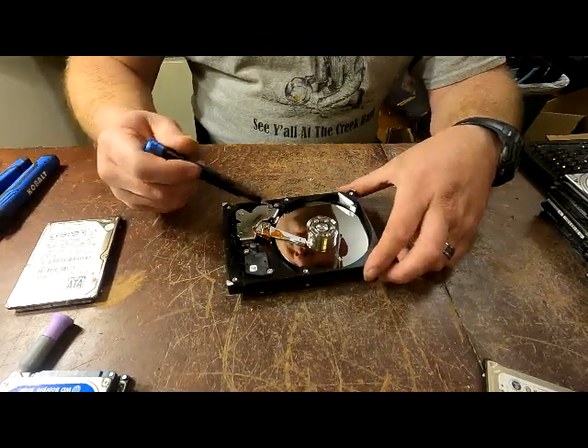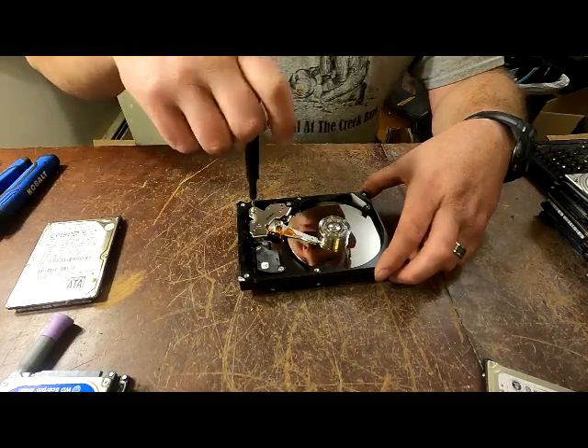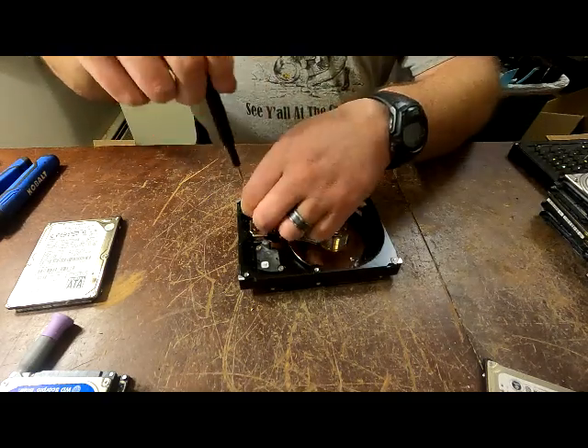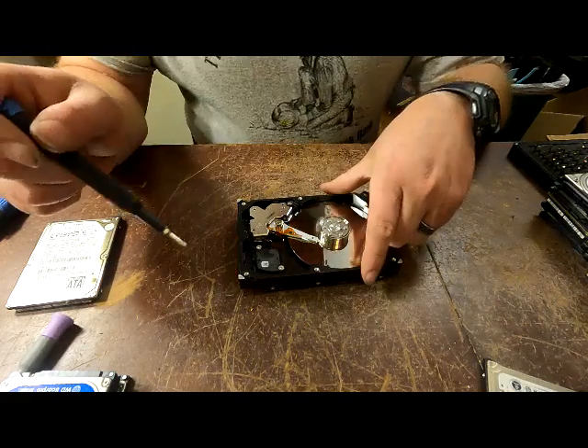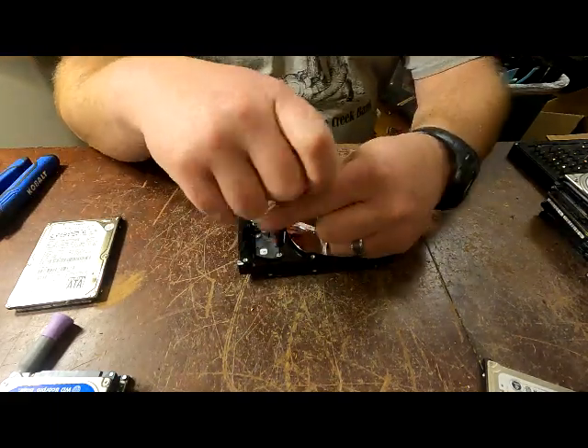At this point you can go as far as you want. If you want your magnets, you can take them out - I've done complete breakdowns before. You have to decide where you're comfortable breaking down to and how much stuff you want to try to get out of these.